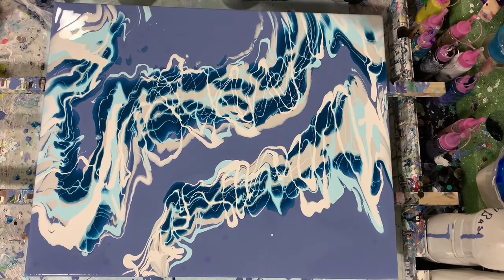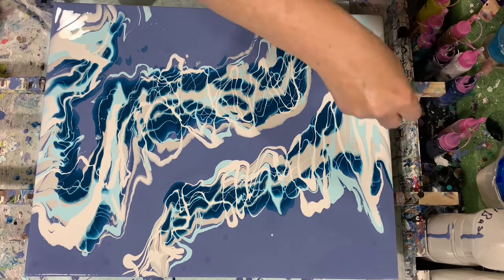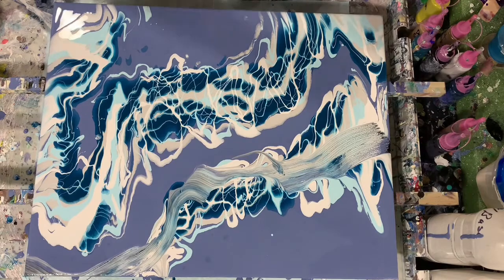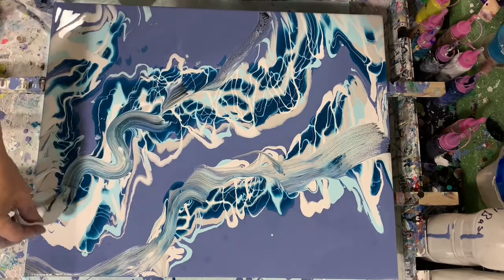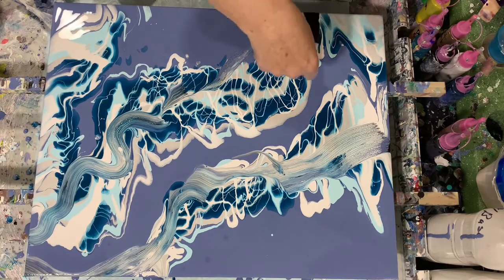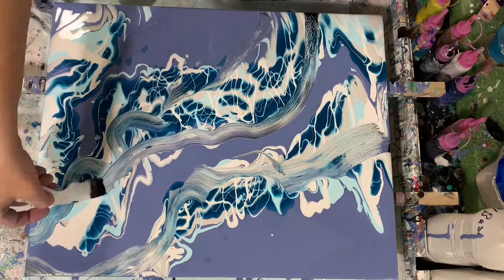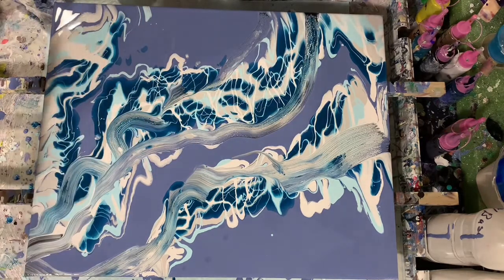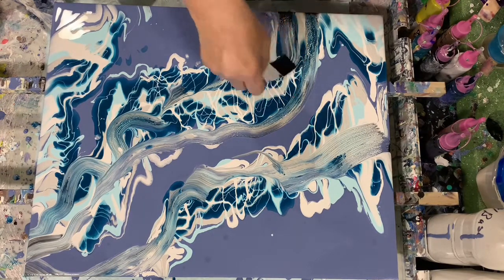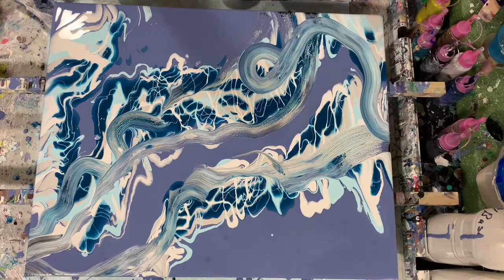Today I'm going to be using some moistened paper towels to do my swipe. My swipe color today is four parts of the Australian Floetrol with one part of the Amsterdam Oxide Black. I think next time I mix this combination I will mix it three to one and not four to one — I feel like it was a little bit too thin and it really didn't leave enough of the black on the canvas.